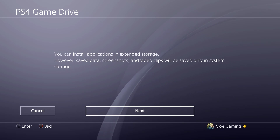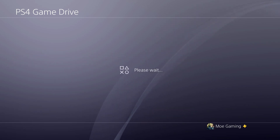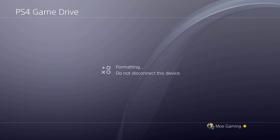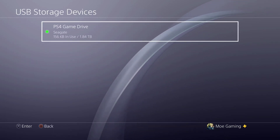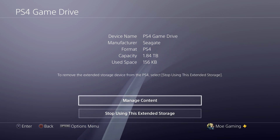Now we're going to format it as an extended storage drive. It's going to ask me a couple of questions and I'm just going to format it. It's probably going to use about 200 megabytes as storage to be able to use as a drive. As you can see, I had two terabytes and now I have 1.84, so a little close to 200 megabytes being used.